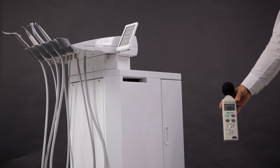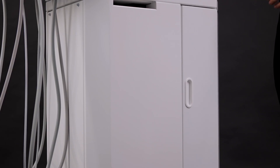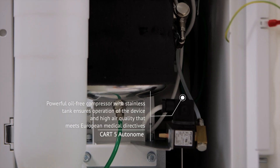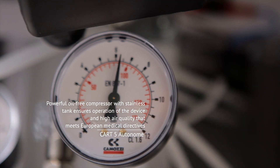The low noise level of 52 decibels makes the dentist's work comfortable and stress-free for the patient. The powerful oil-free compressor with a stainless tank ensures operation of the device and high air quality that meets European medical directives.